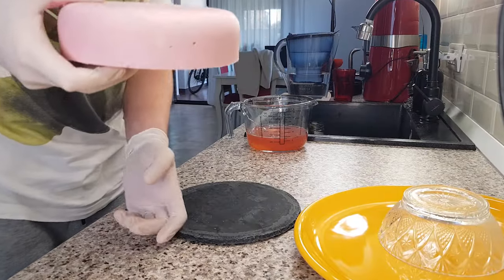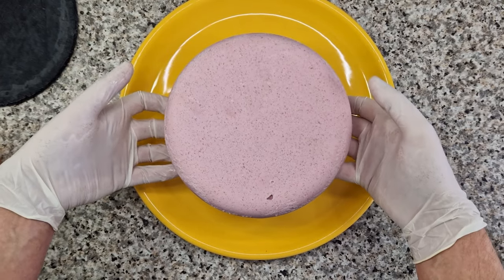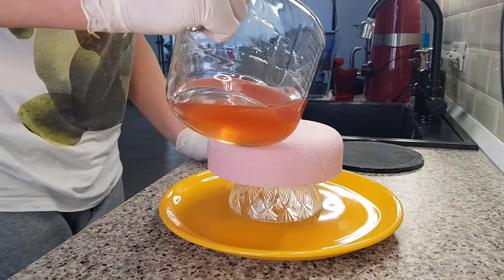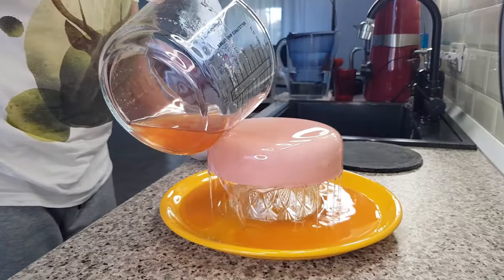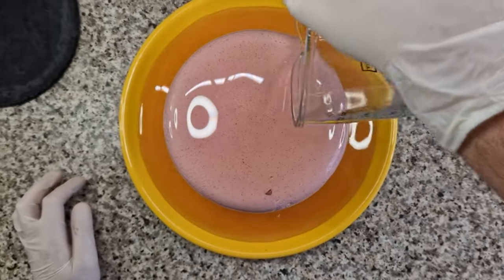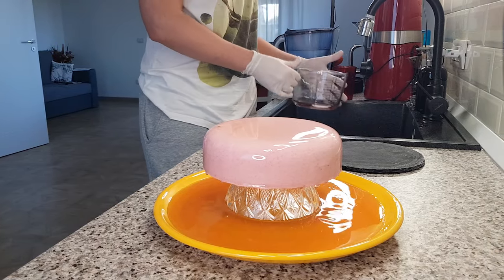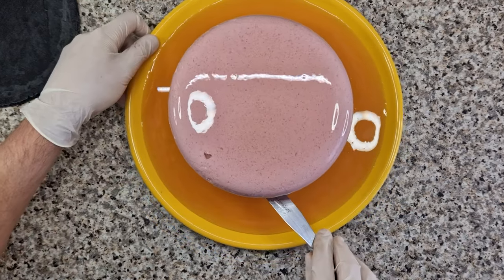Now place the cake on an inverted bowl that sits on a large plate. If you don't have a large enough plate, simply line your work surface with plastic wrap. Start pouring the glaze from the center of the cake and move outwards in circles until you pour all of the glaze. That spot there is nothing but a dreaded air bubble that happened simply because the mousse was too set when I put it in the mold — that's the worst case scenario when the mousse sets too quickly. Nevertheless, I decided to cover it with a rose petal.